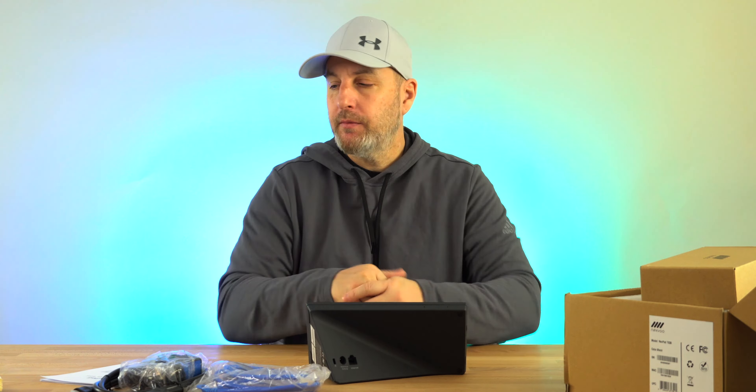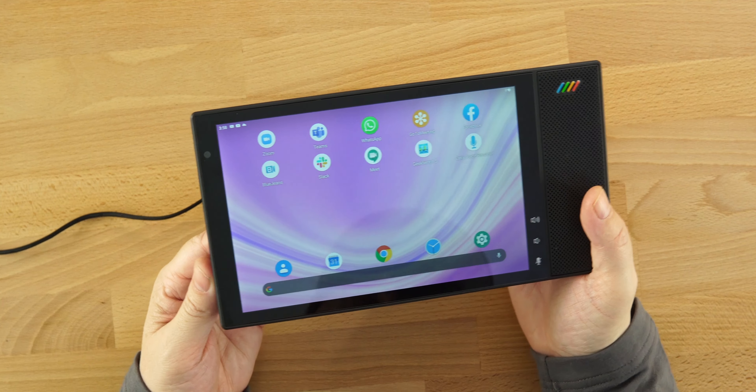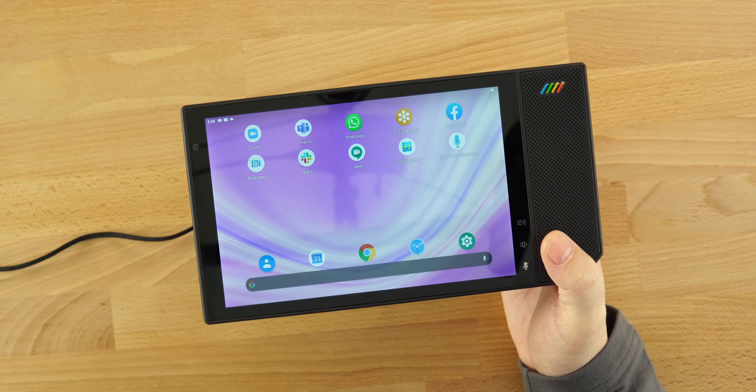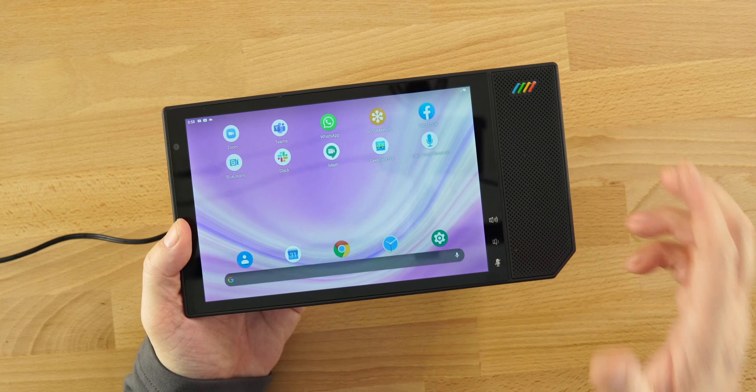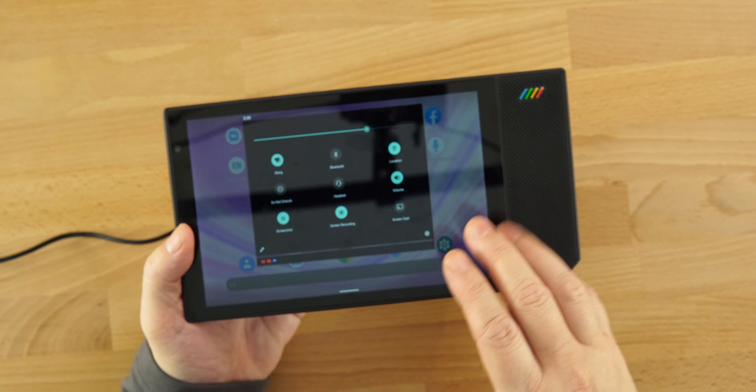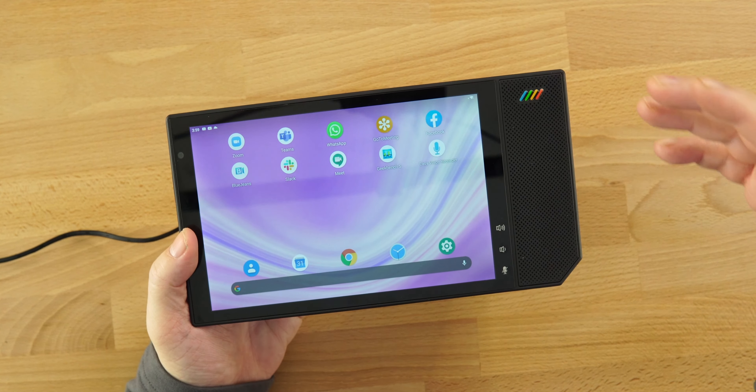We're going to plug this in and check out the Nexpad T530 conferencing tablet. The brightness on here is good enough indoors — I wouldn't recommend using it outside as it's not that bright. This is only about three-quarters of the way up on brightness. It's running Android 10, and I did search for a software update but no updates are available. You do have full access to the operating system just like you would on a phone.